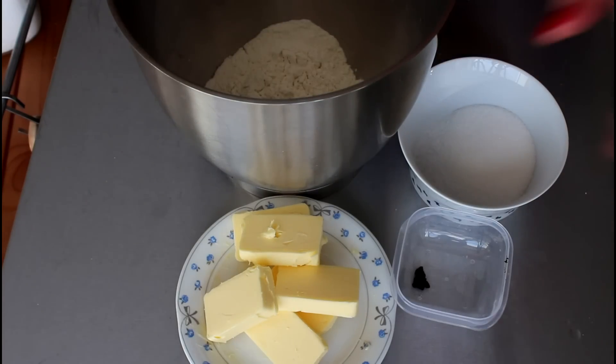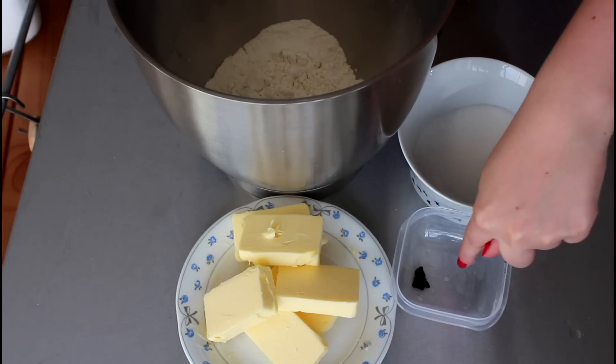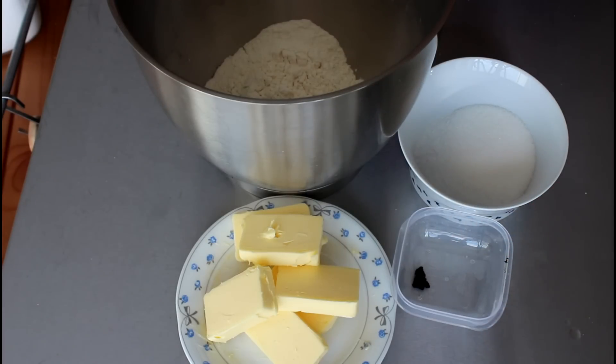So for my Finskbrill cookies I am going to use some all-purpose flour, some sugar, some butter, and vanilla is optional. I just love vanilla in cookies, so I am going to use vanilla from one vanilla pod. But you can just leave that out if you don't have it or don't like it.